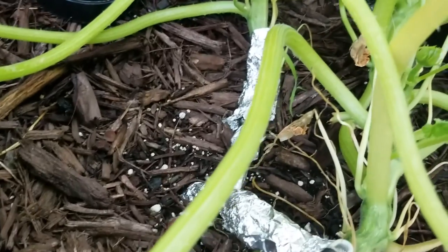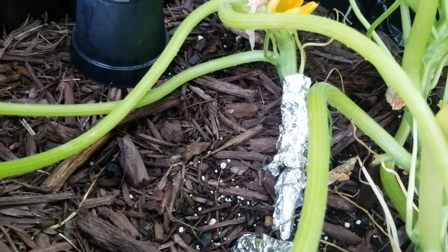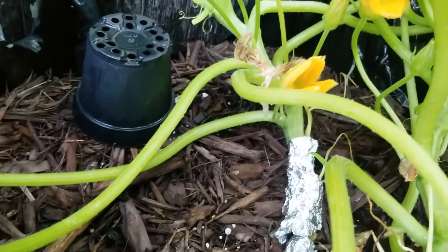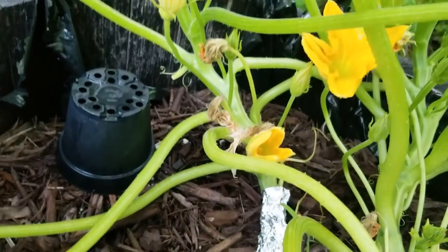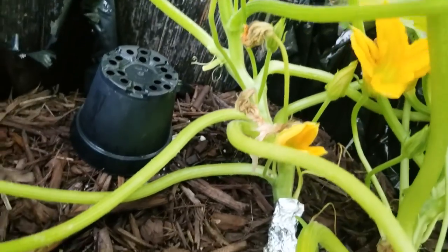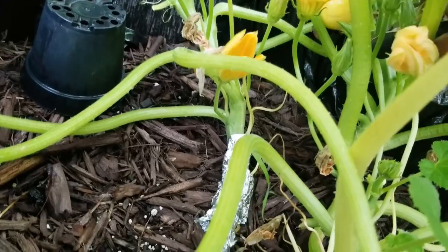I found a couple of squash vine borer eggs on a fruit, and that's all. I haven't found any anywhere else yet.